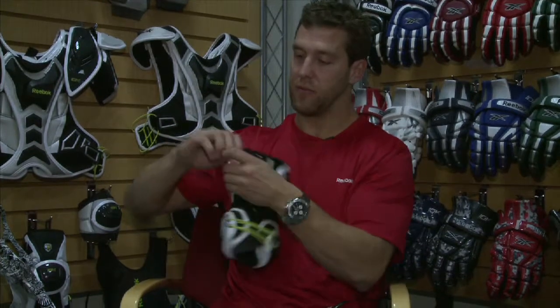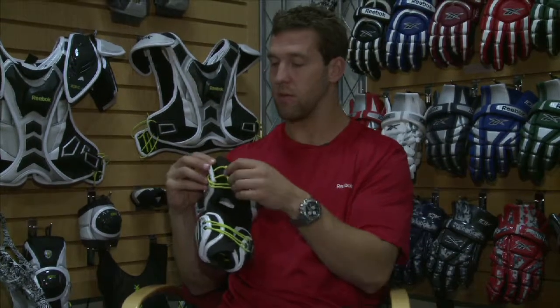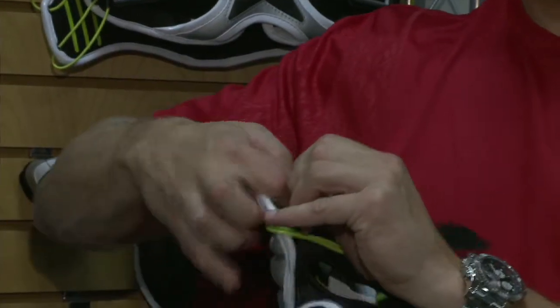The dual elastic strapping system is fully adjustable through here, so you can make it tighter throughout the season if it starts to stretch out, or if you'd like you can dial it back and loosen it up a little bit. The extra straps go in this little pocket we developed, so it's not going to be flying all over the place during gameplay.